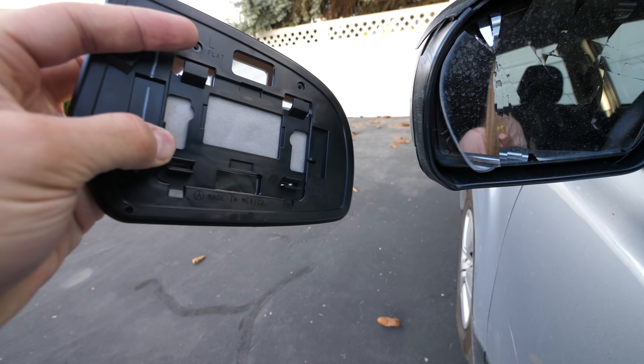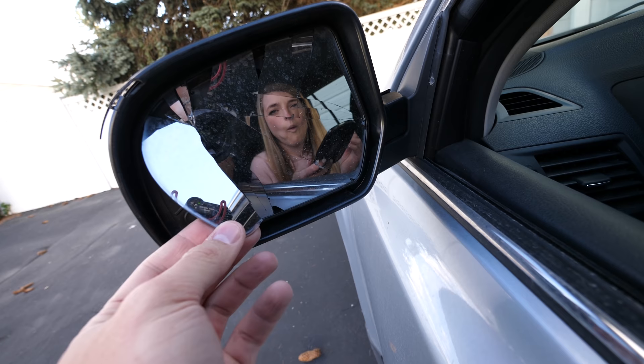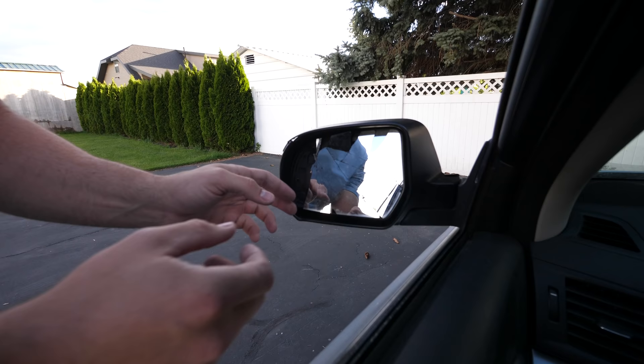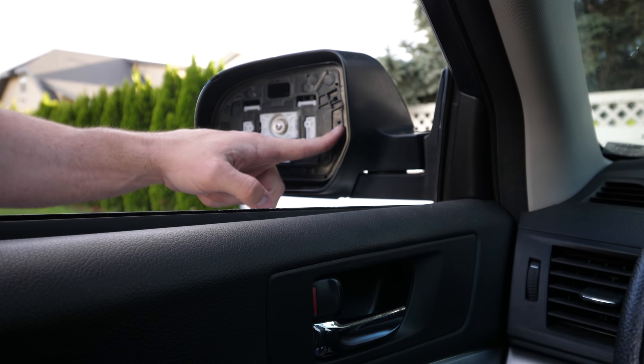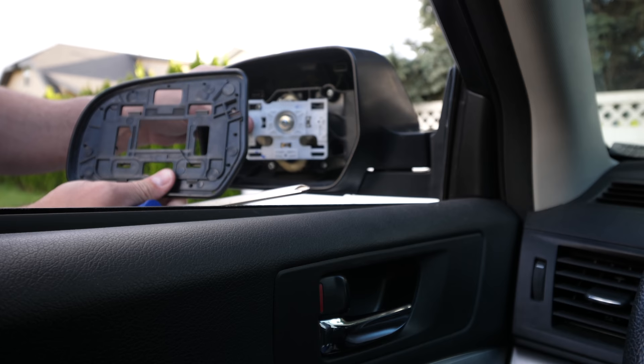So if we pull up on the bottom of the mirror, we will be careful with the glass pieces. The glass is just held on with adhesive — glass breaks. Lucky for us, the glass comes off easy enough. And behind the glass we just have this little adhesive panel. So the goal here is we want to get this black portion separated from the white portion.